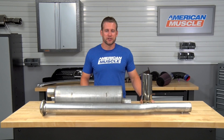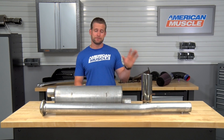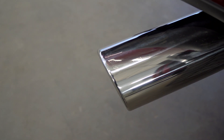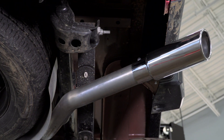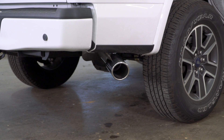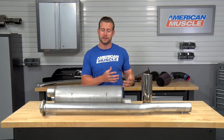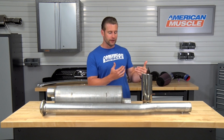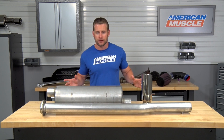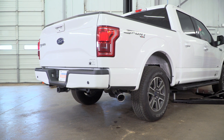Going even further with the construction, you'll find three-inch mandrel-bent tubing pretty much from tip to tip here. And speaking of tips, Gibson does throw in this massive four-inch tip. This tip is actually made from premium-grade 304 stainless steel, which is really nice because this is the part you're going to see the most. Because it's made from that premium-grade 304 stainless steel, it's going to maintain a really nice finish throughout the entire lifespan of the exhaust system — no rust, no corrosion, should look good for years to come.